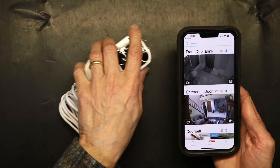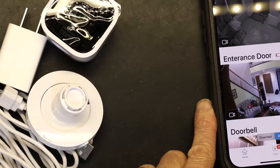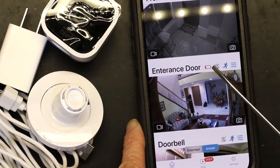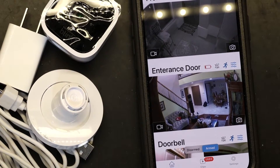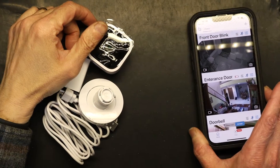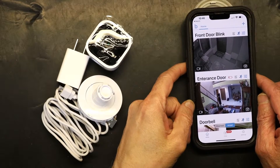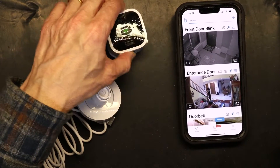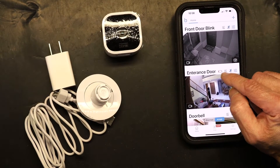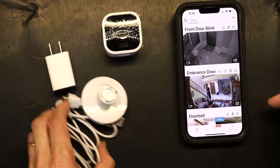By the way, Blink claims that the wireless battery-powered cameras' battery will work for two years — well, that's a joke. I installed this camera at my entrance door no more than two months ago and the battery level is already red. The only way to get two years out of the battery is to choose the lowest resolution, worst image quality, and shortest recording duration — clips no more than 10 seconds. It's a much better deal to get a wired one. I'm going to be replacing all these cameras with wired ones.